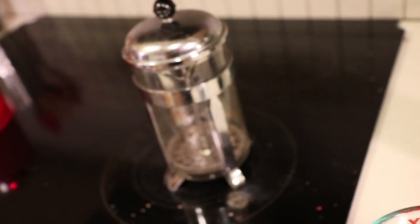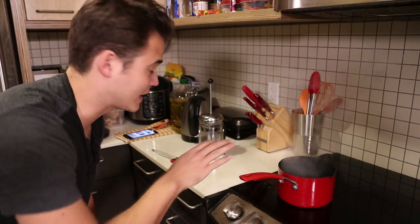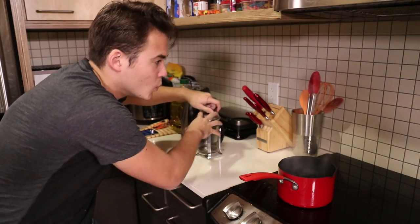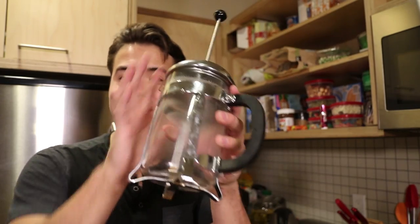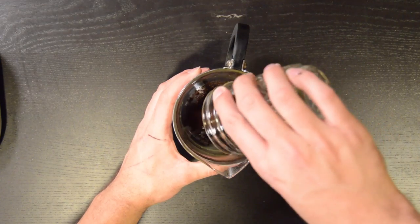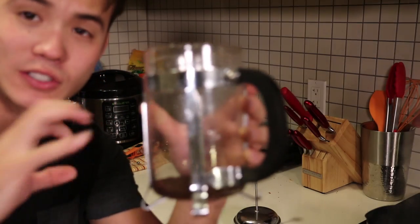With the beans ground and the water boiled, it's time to start French pressing. Now that the water's boiling, we're going to turn off the stove, let it sit for a second, and then use it to actually rinse out the French press. I want to put a quarter of the water in. Now that it's rinsed out, I'm going to put the coffee grinds in on the bottom, spread them out evenly, and once that's ready, start pouring the hot water into the French press.